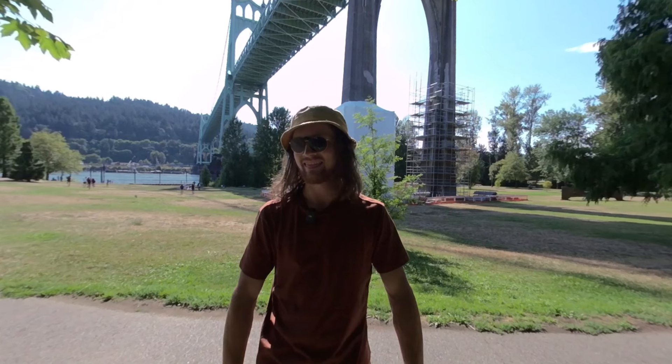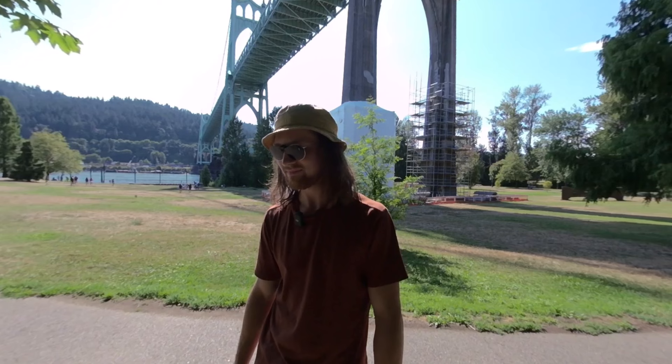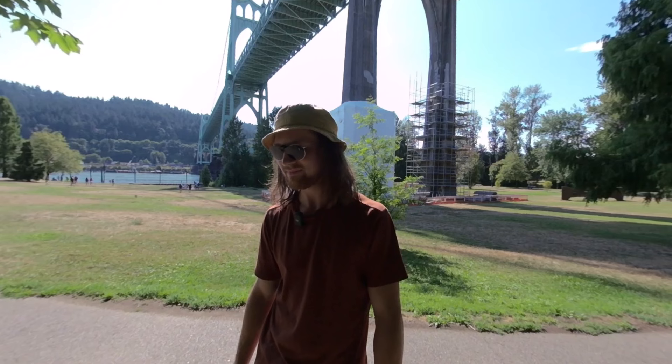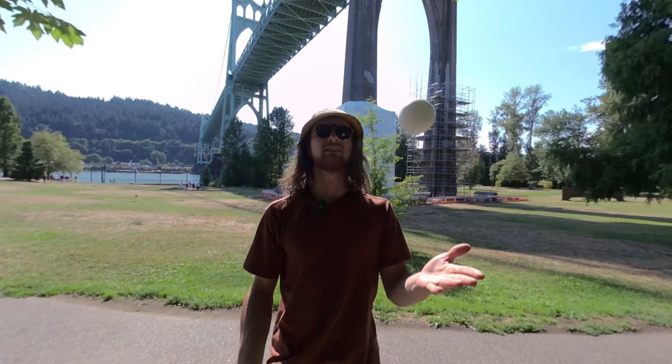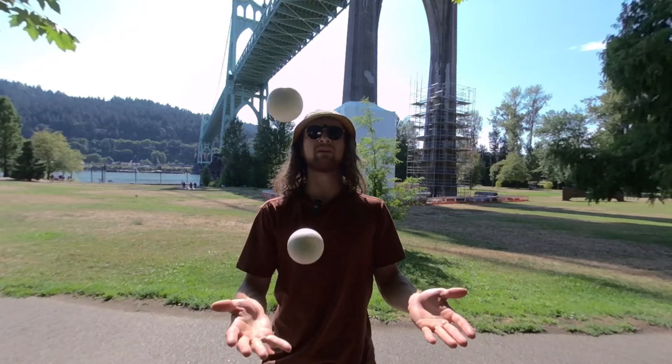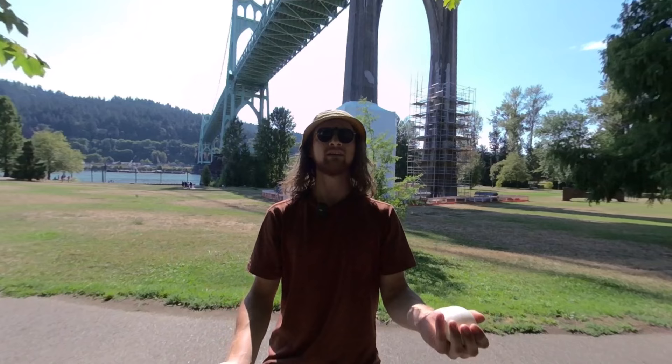How do you get started? If someone wants to learn how to juggle, let's say with three balls — can you give us a quick tutorial? Yes! I've seen people pick it up in 10 minutes. You start with two, and it's literally the same thing as three. The biggest problem people have is they don't throw them at the same height — you have to make sure they're both getting up to about eye height.